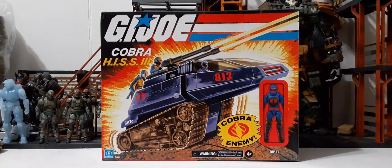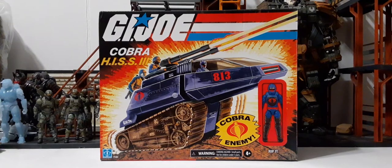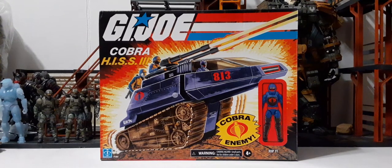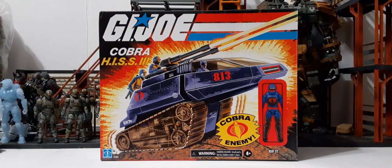Welcome back to another action figure review. In this review we're going to be taking a look at the Walmart exclusive G.I. Joe Retro Series Cobra H.I.S.S. 3. This is retailing for $24.96 and is currently available as of the release of this video.